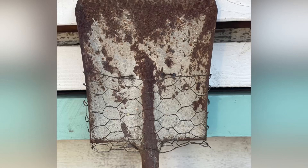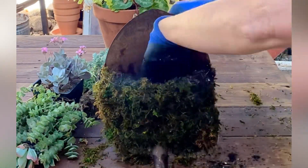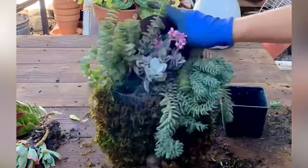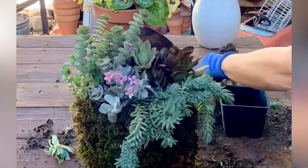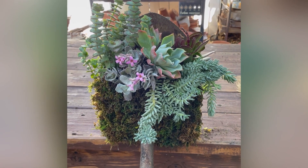Now your basket is ready and we're going to plant. You will need some green moss, some plants, and some succulent soil. Wet the moss and put it within the chicken wire to create a moss basket. Add some soil, add your plants, and you have a beautiful shovel planter to enjoy.